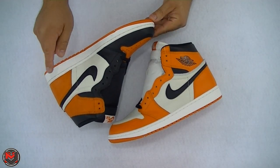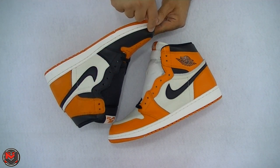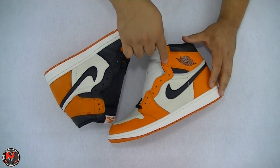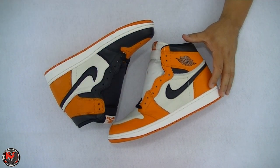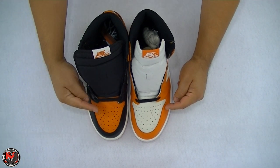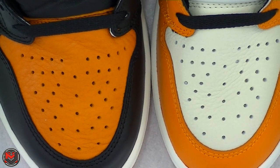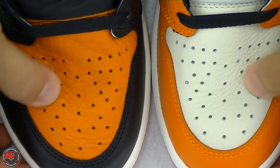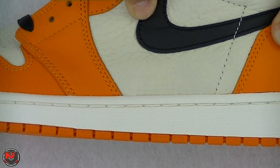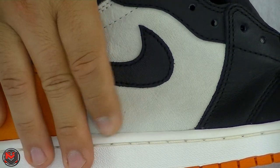Here is the original 2015 release, the Shattered Backboard 1.0. You can see the black leather runs all throughout from the top of the shoe down the panel all the way to the toe, whereas you don't see that on the 2.0. They kept the leather the same at the toes, but they also inverted the colors — the 1.0 in orange, the 2.0 in the cream-colored base, or sail. The leather texture and quality is about the same, and on the medial and lateral panels they kept that nice leather texture on both the 1.0 and the 2.0.